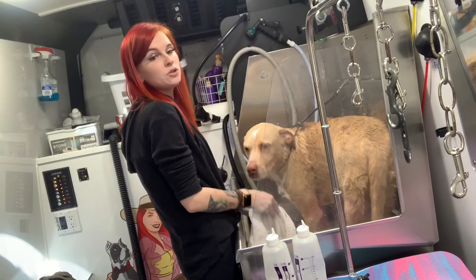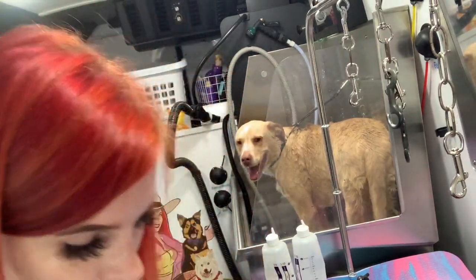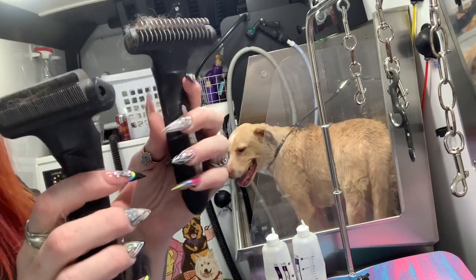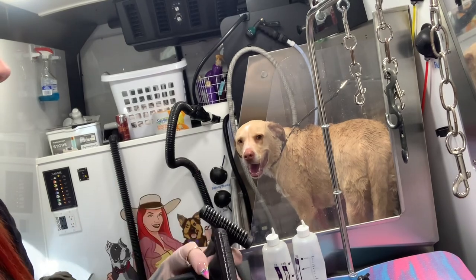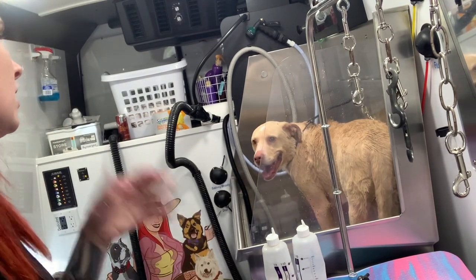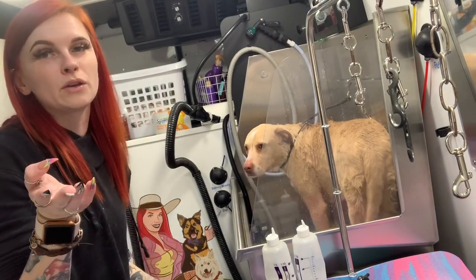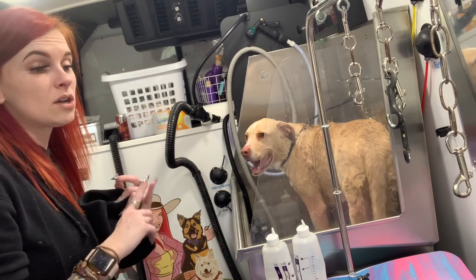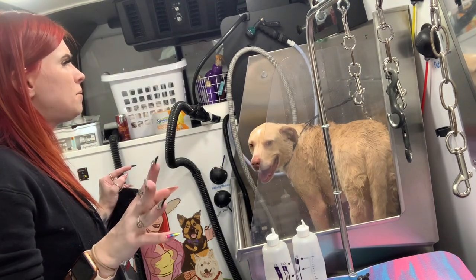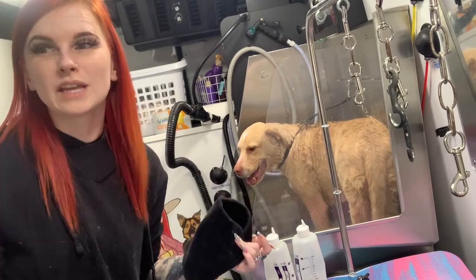Now I'm going to blow dry him and then brush him out with my deshedding rakes. If the rumors are true they've discontinued these, but if you can find any rakes that look like these, or any sort of deshed rake, they're really nice. I do that just to get all that loose hair off these dogs, because that's what short-haired dog owners are looking for — one, they want their dog to be soft, and two, they don't want hair everywhere. I'll probably be back with my next dog.